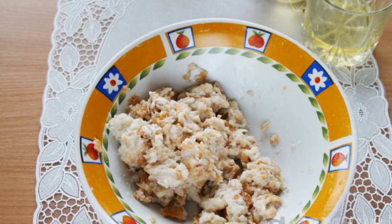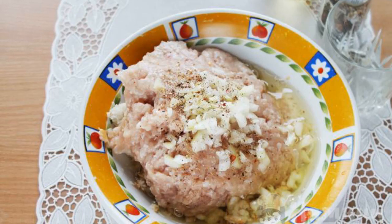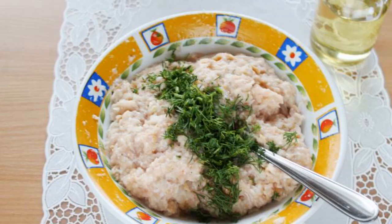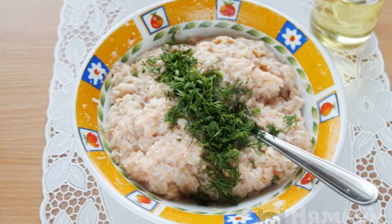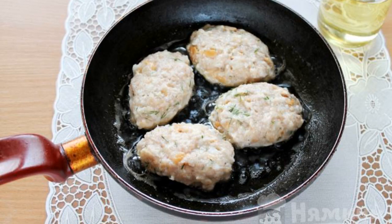When the loaf is completely soaked, squeeze out the water. Add minced chicken, finely chopped onion, salt and pepper. Finely chop the fresh dill and add it to the minced meat.